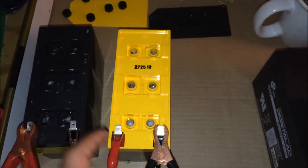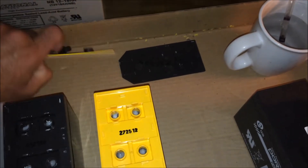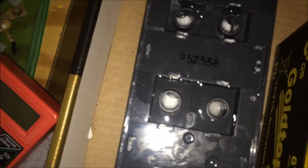Here are the new batteries I just got. These gold tops I like because they are usually the newest — this one's from 2012. Most of the others say they're from 2009 or 2008.